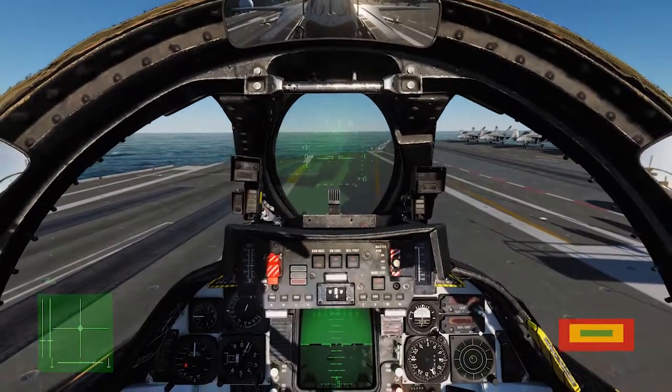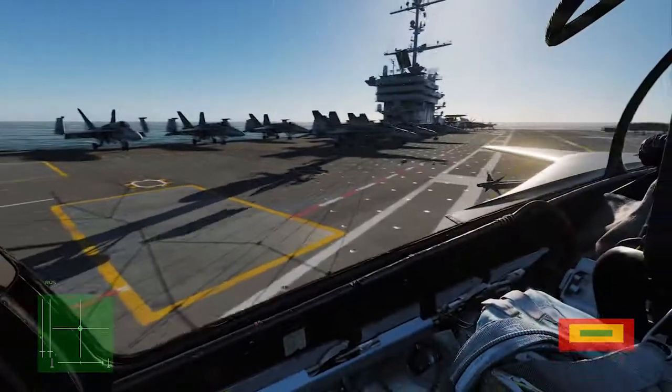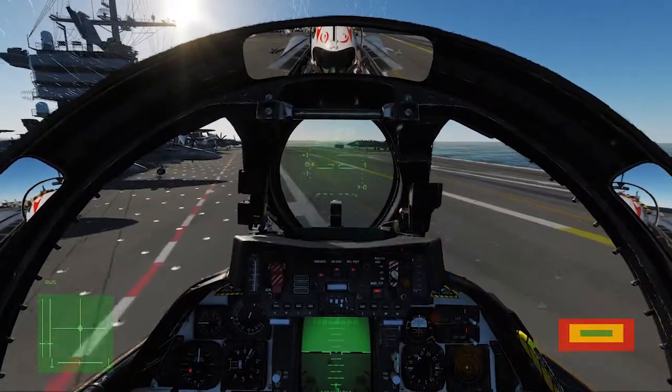I did everything we just talked about but flew the ball a little bit high. It didn't correct good enough, so I ended up hitting a 4-wire. Now that we landed, we can go ahead and go into the takeoff section.